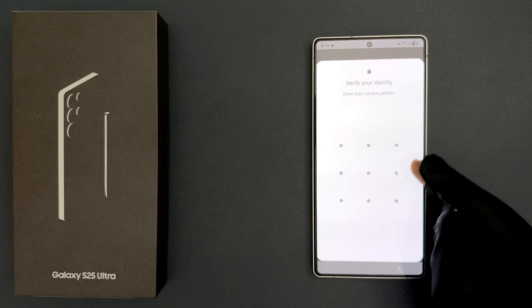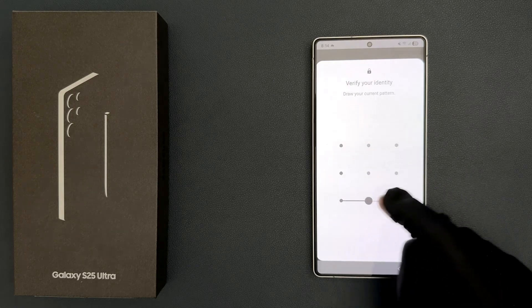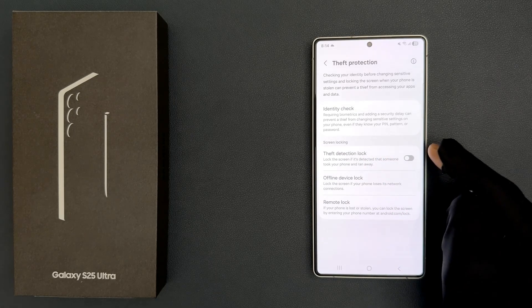Tap on it. Now provide your PIN, pattern, or password. And you can see it's now turned off. So that's it.